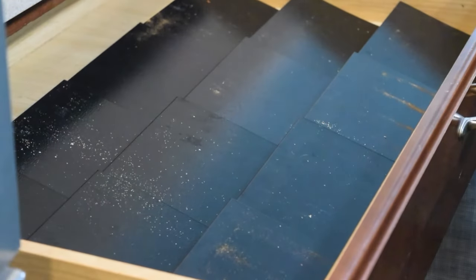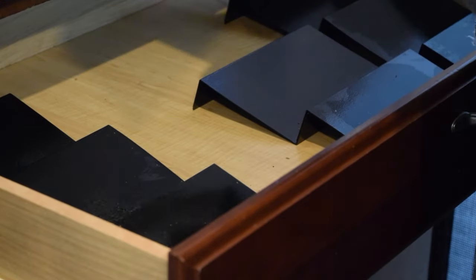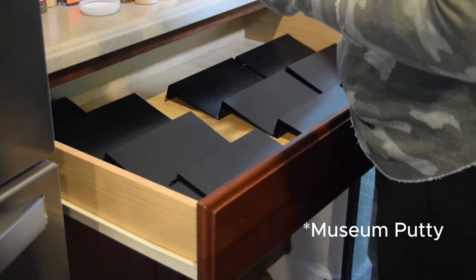So I emptied out all the spices, leaving just the risers, which I cleaned and removed from the existing drawer. After cleaning all of those in the drawer, I began to reassemble the risers.